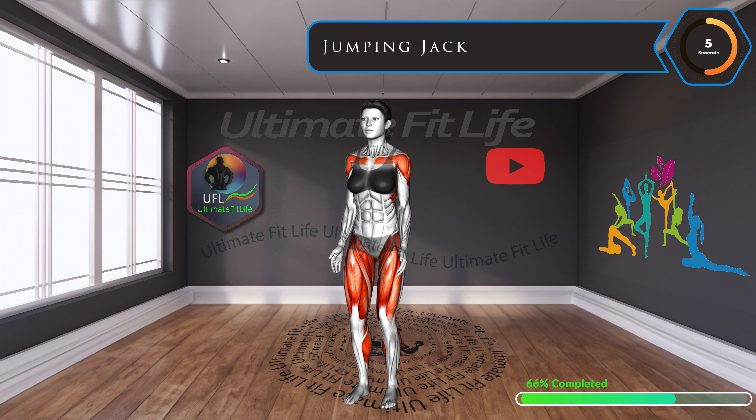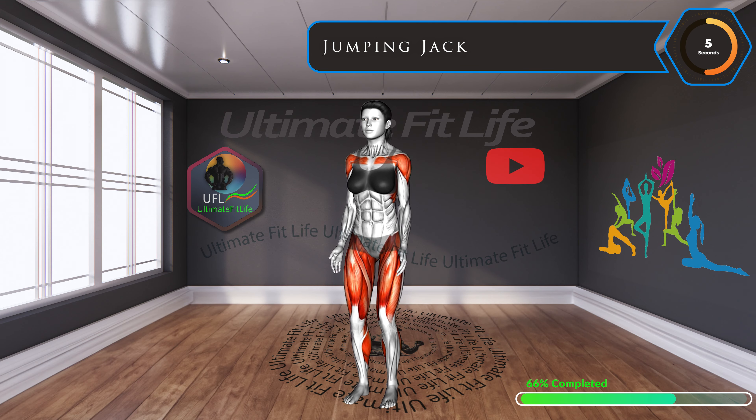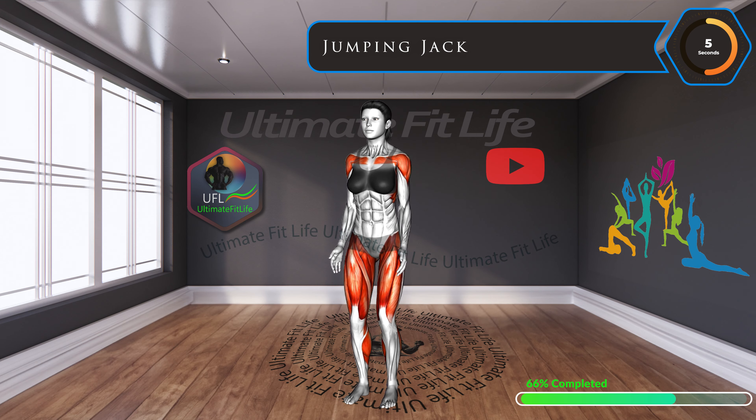Jumping jacks — a timeless classic. Not only does it increase your heart rate, but it also strengthens and tones the entire body. Jump your way to fitness.